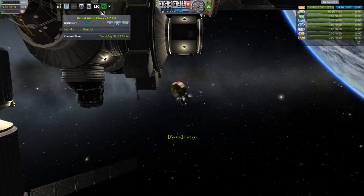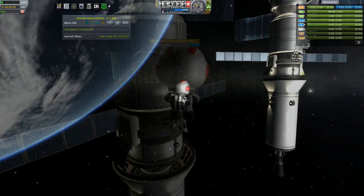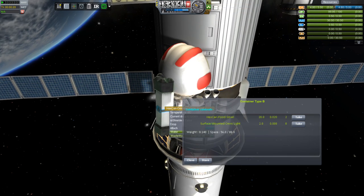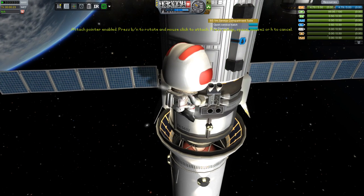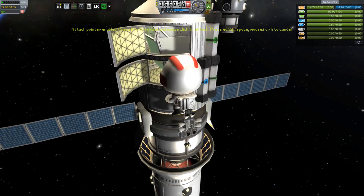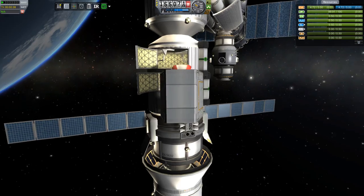In the last episode we left off with Bob needing to go and put some lights on that new P1 truss. We docked it into place and I completely forgot to put lights on it before I launched it. So since we're sending up a progress craft with some lights in it anyway, I figured it was a good opportunity to send up some new life support — just change out the supplies every now and then. The Kerbals get a little cranky when they haven't had enough Kit Kats.